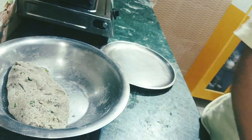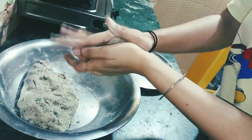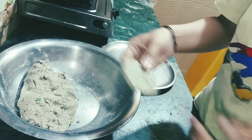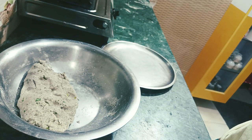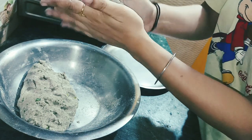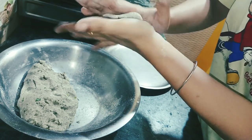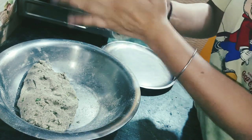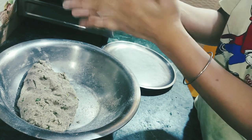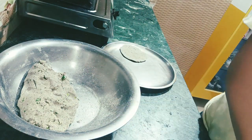Now we will add the dough. You will add some vegetables to it. We will shape the dough over this form, making it the same way. This is my finished stuffing. Done. Now we will make more and then fry them.